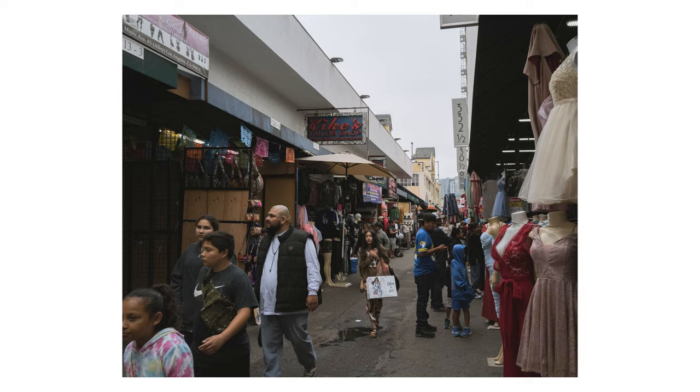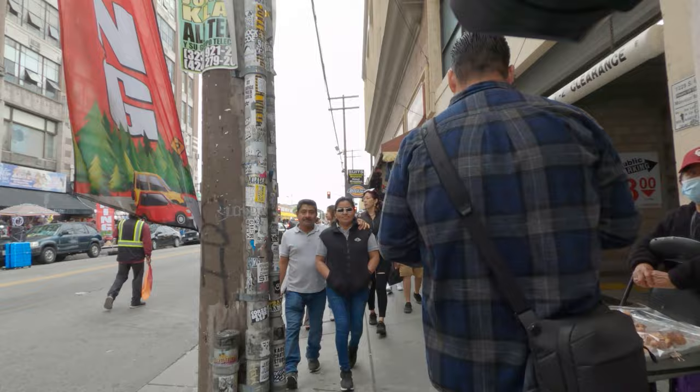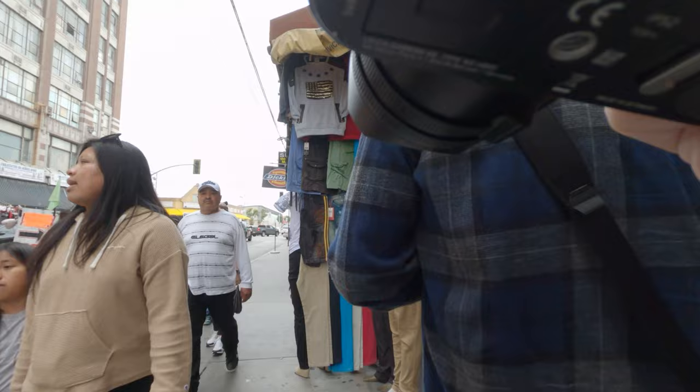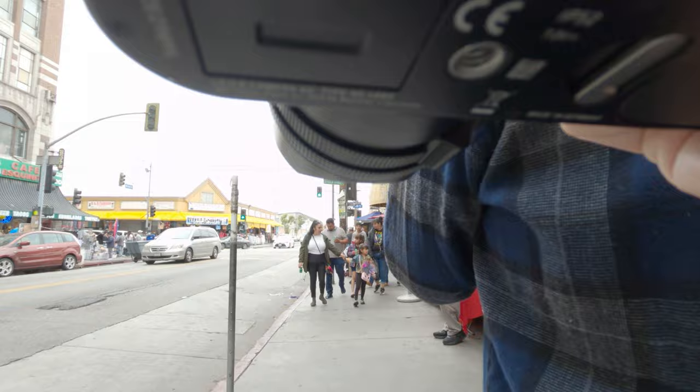My GoPro died in the middle of the video and I also lost my ND filter. I didn't get it on video because I had just shut it off — we were going to use the restroom upstairs where we were shooting down into the crowd, and it just popped off and fell into the abyss of the shops below, never to be seen again. Thankfully, it's just a cheap GoPro filter I got on Amazon, a pack of four for like 20 bucks. So I'm not stressing — I still got extras.